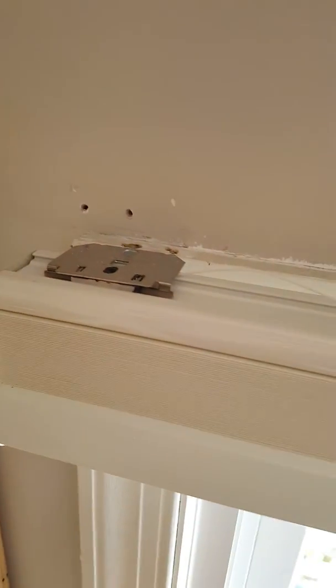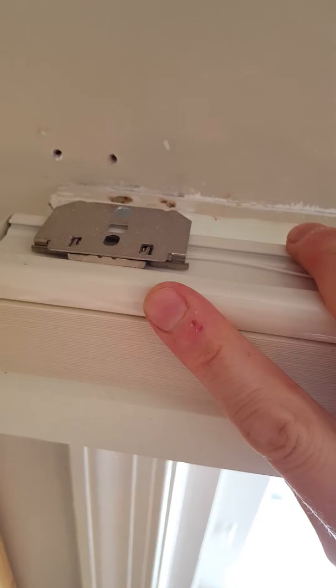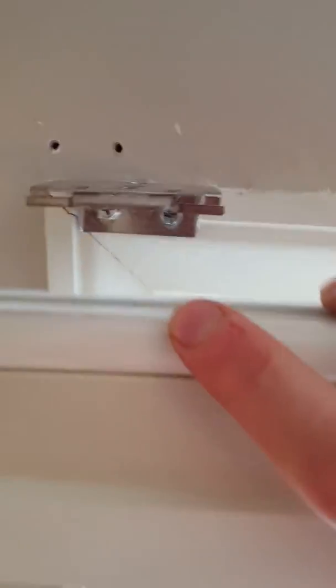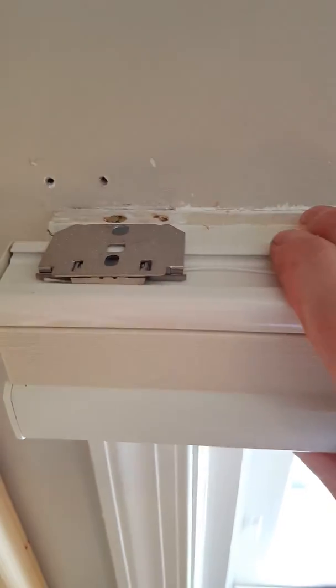Let me show you what the top looks like and how these were hung. I'm going to pull these all the way up for that. On top of the shade here, I mounted these brackets to my windowsill and it's super easy to take on and off. You literally push in and rotate down and they'll come right off. Or if you want to hang them back up, you literally just push in and rotate up and it hangs right in place.